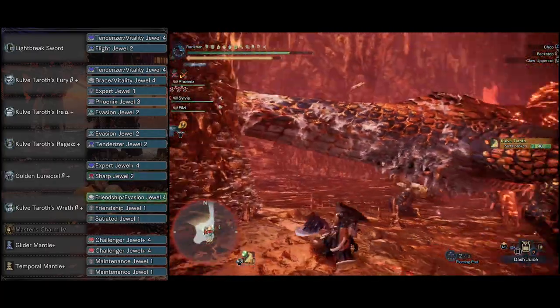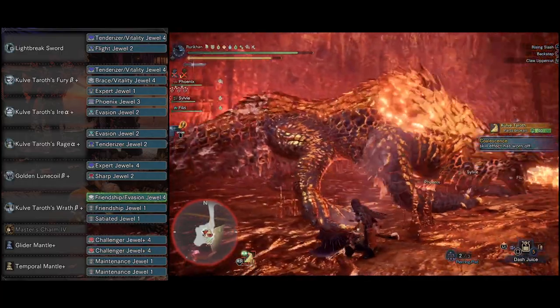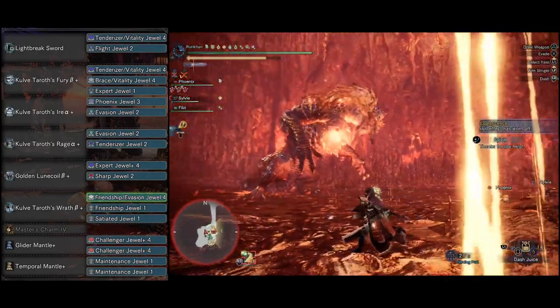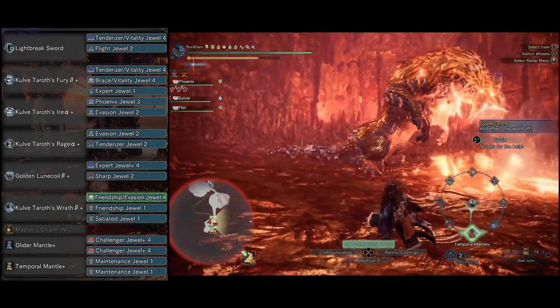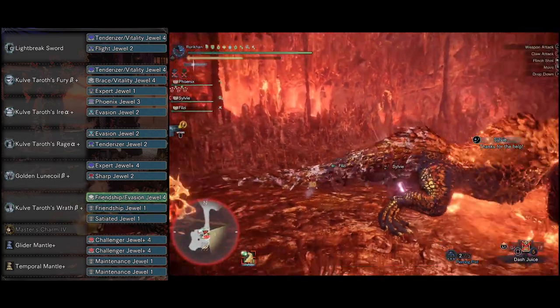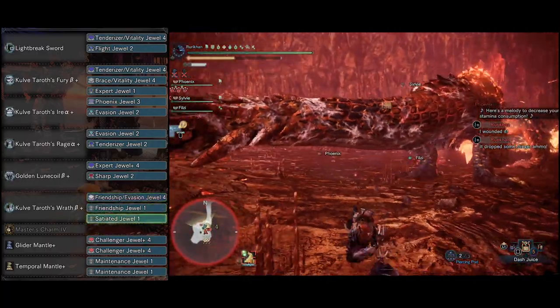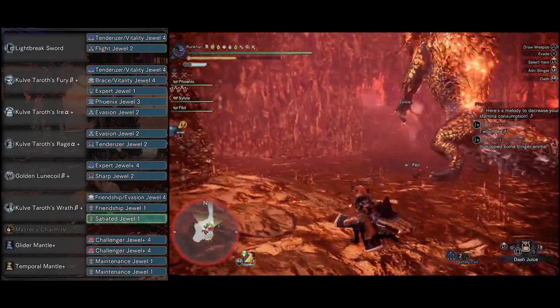I have Kulve Taroth's Wrath Beta, which is one of the best legs in the business right now. We put a Friendship Evasion Deco in there, granting us three Evade Window, which is pretty nice. We got another Friendship Jewel in here — you can change these if you don't want as much Evade Window. There's actually Friendship plus four, and that leaves you with another free slot. And then we got a Satiated Jewel to max out Free Meal.